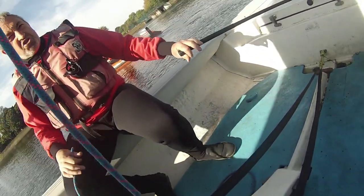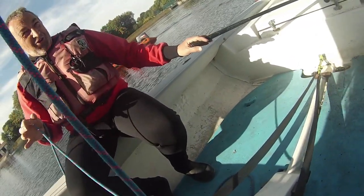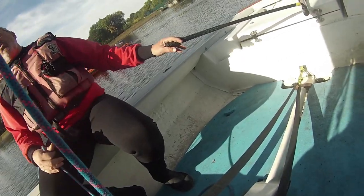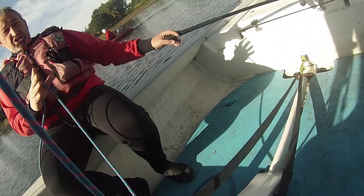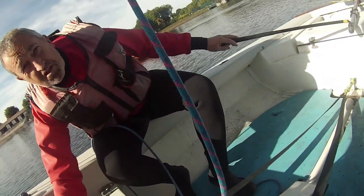We'll tack in a minute, both of us at the wrong side, and get the boat to tip over. So initially there'll be a little bit of shock, and there'll be a lot of shock. As the boat comes over, we'll both swim to the back. And what we'll do initially, you swim back, lie in the boat.